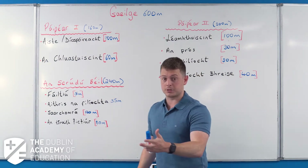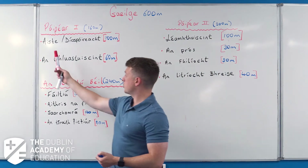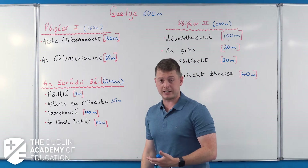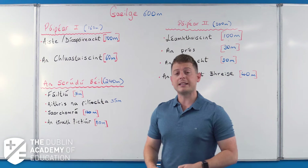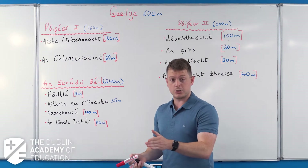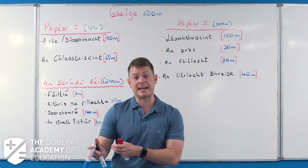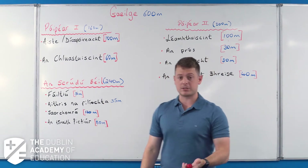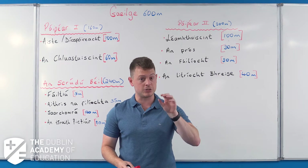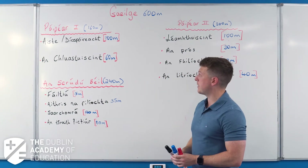The big question is the aiste or the díospóireacht. To be honest, 99.9% of people do either the aiste or the díospóireacht - no one does the scéal, it's quite difficult. You have a choice of five essays, or you can do a díospóireacht, an óráid speech, or a debate. These are about topics in the news. Think about what's dominating the news right now - there's a good chance that'll be one of the options. There are also topics that historically come up again and again.